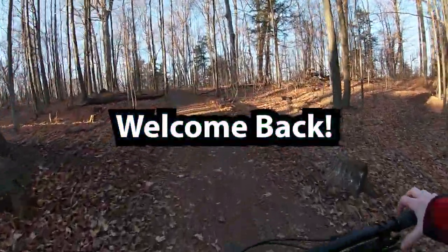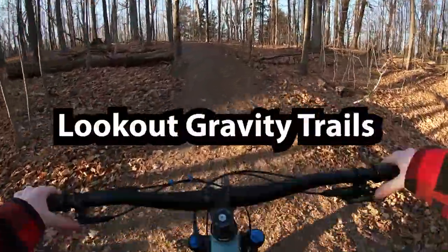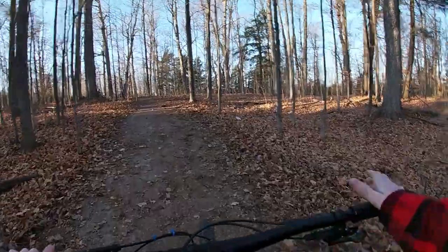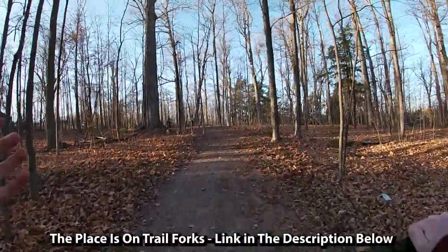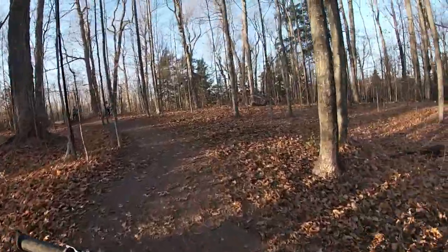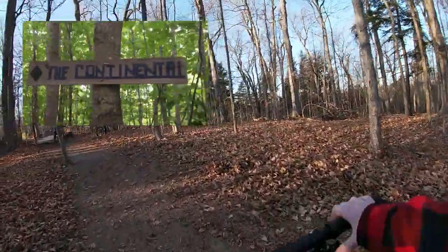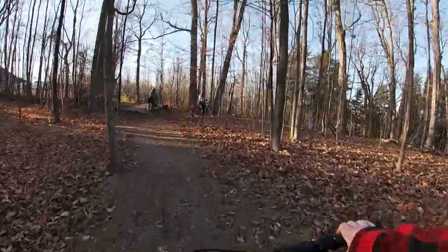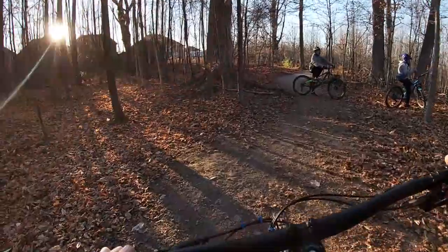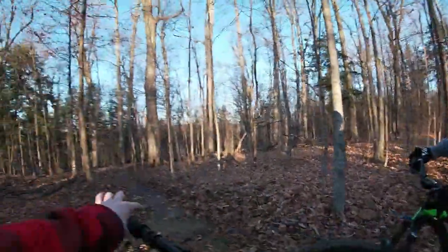Hey guys, welcome back to another video and today we're riding at Lookout Gravity Trails. You're probably hearing that and thinking you've never heard of it — well, it's sort of newer. We built these trails, so it involves the Continental and a bunch more trails that we built but haven't showed you yet, including these two over here. So let's ride this place and show you around. Here we go.